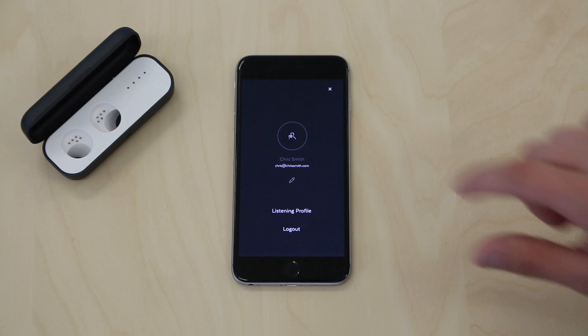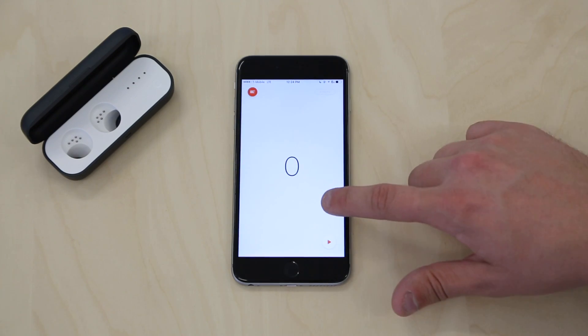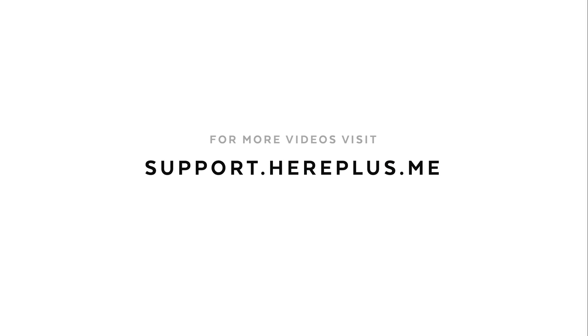You can return to the app by clicking the arrow in the top left corner. To view more videos about how to use HearOne and all the features, please visit our support page.